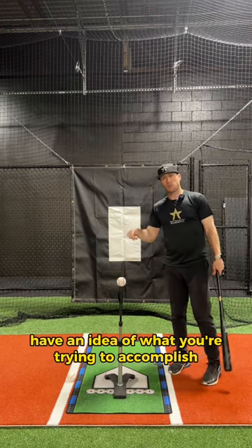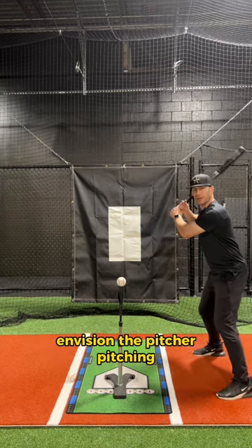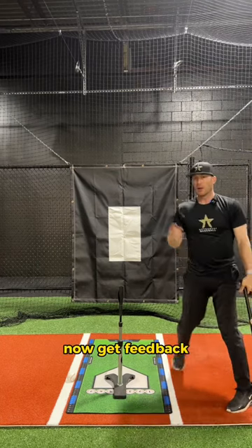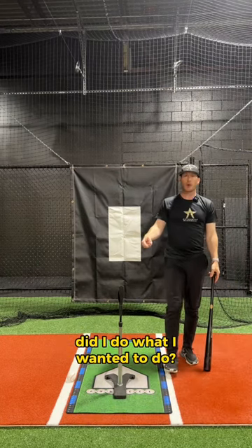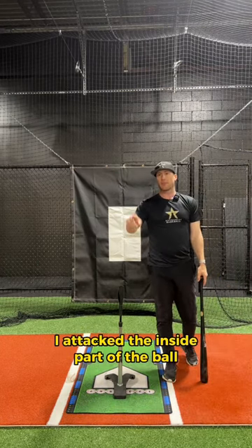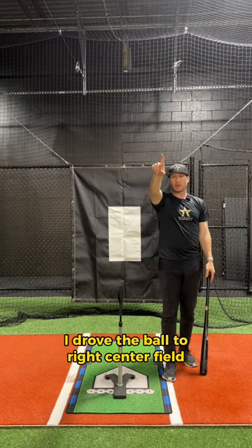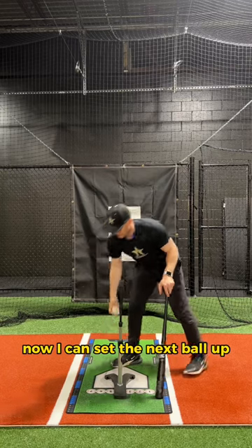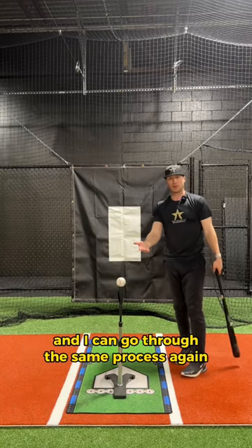Have an idea of what you're trying to accomplish at the plate. Envision the pitcher pitching, get loaded, and hit. Now get feedback — did I do what I wanted to do? I attacked the inside part of the ball, I drove the ball to right center field. That was pretty good. Now I can set the next ball up and go through the same process again.